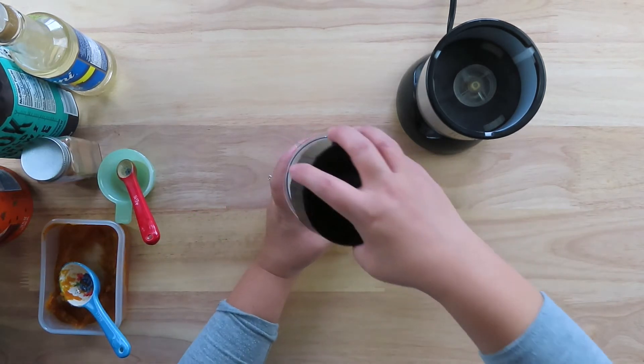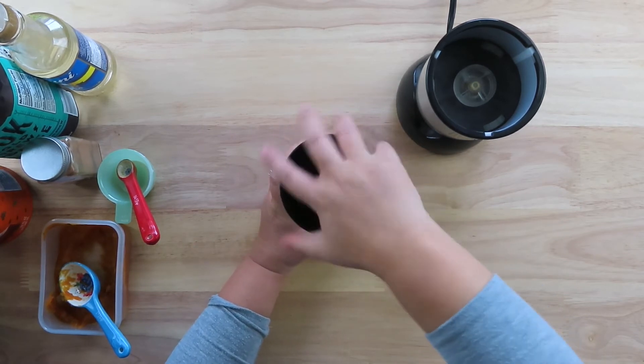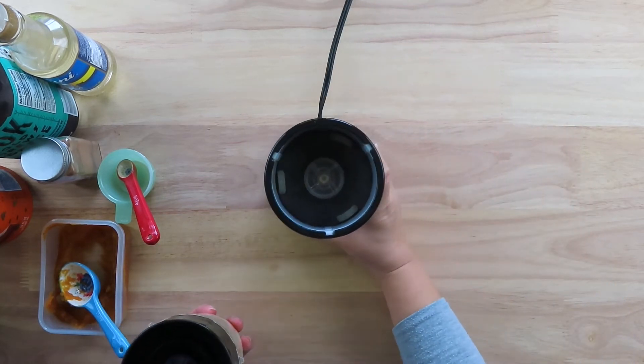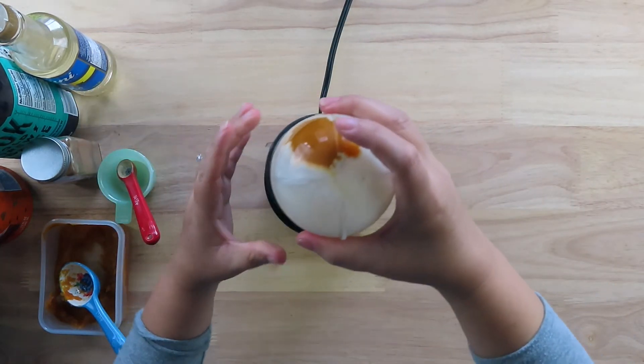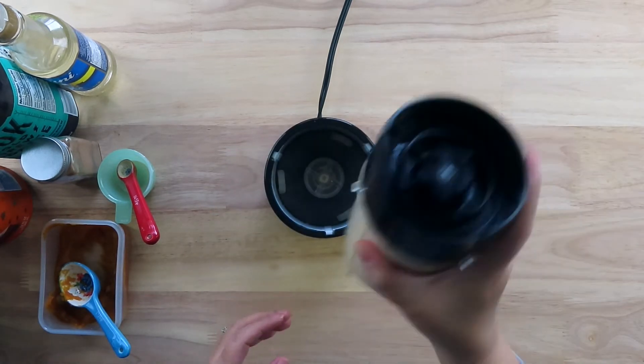Close up your blender cup tightly. Attach the blender and give it a good blend. Remove the cup and shake it very well to get everything mixed together.